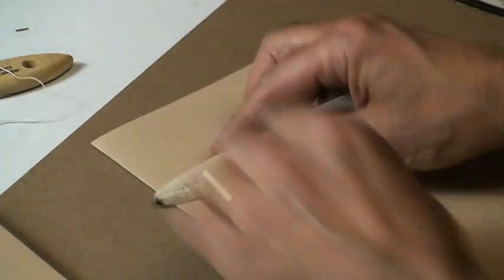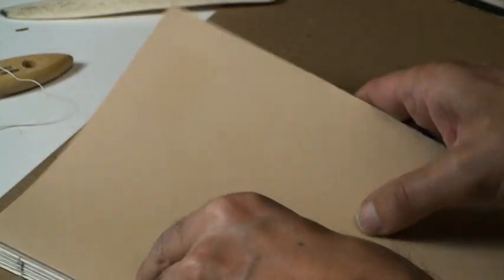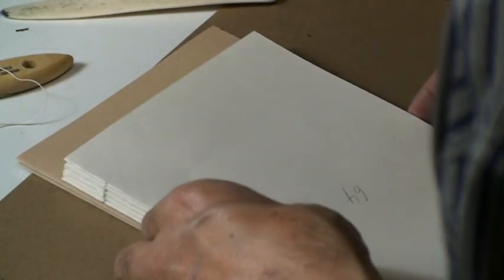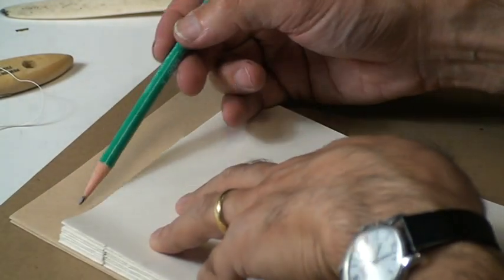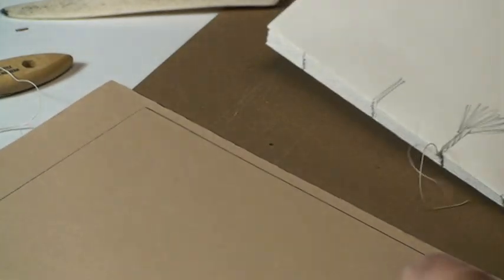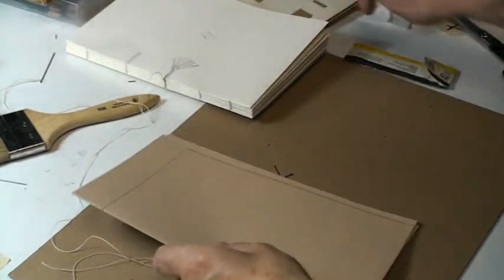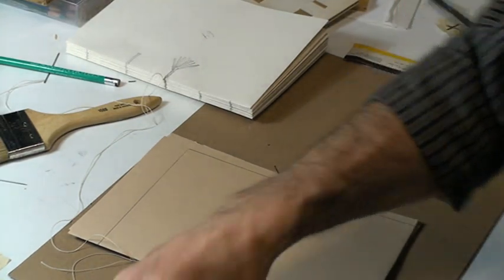What I'm going to do is cut the end sheets about the same size — it doesn't have to be exact because I'm going to trim my book. So I'll just mark it and cut it.